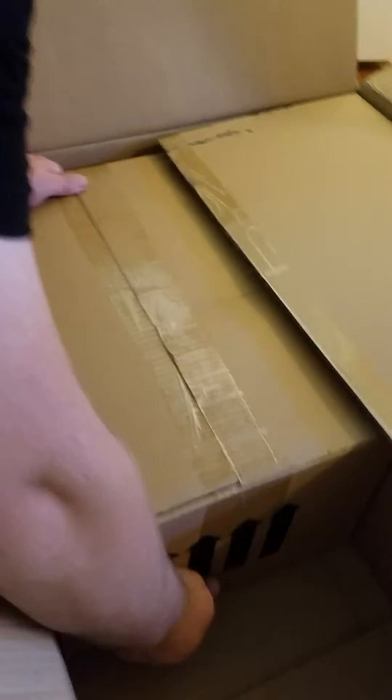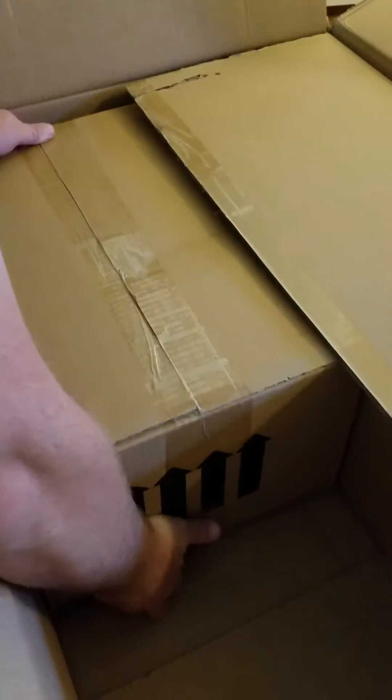Let's see what else is in the box — this feels pretty heavy. I'm guessing this is the actual tracking mount itself, the computerized head.